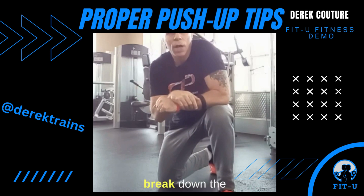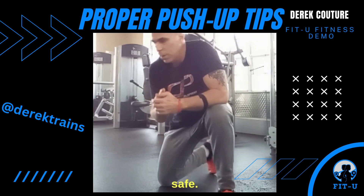Hey, what's up? Here on a Technique Tip Tuesday. We're going to break down the push-up and some really basic things to work on a push-up that will make you safe.